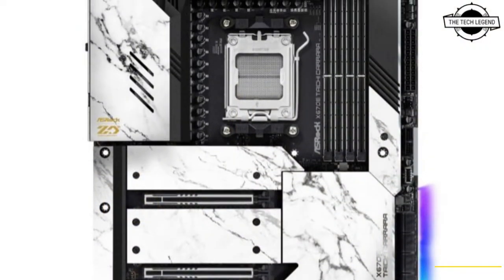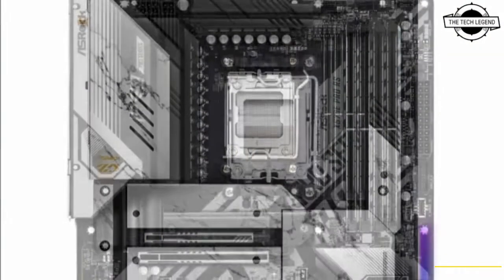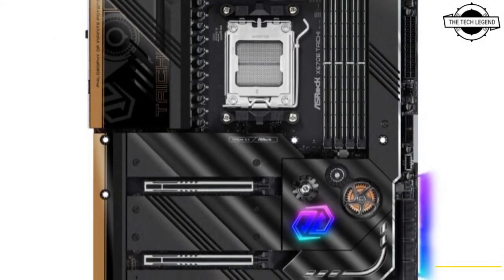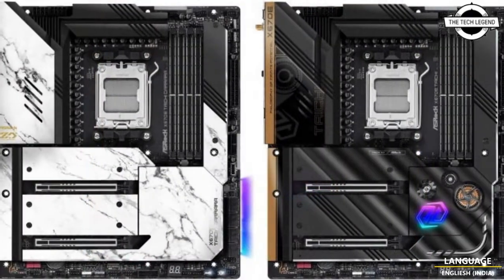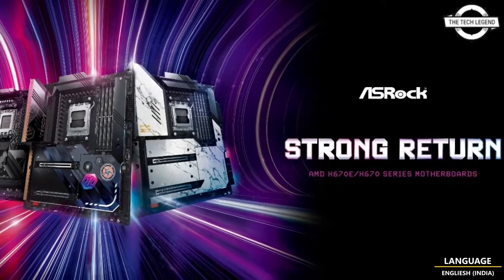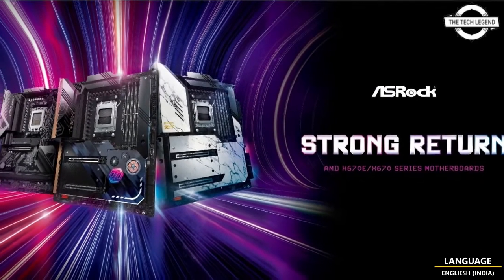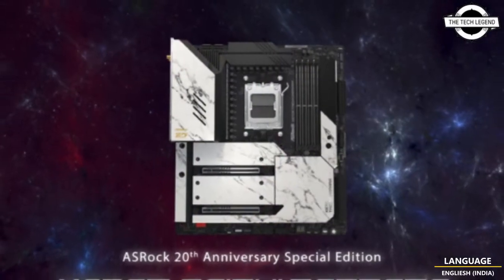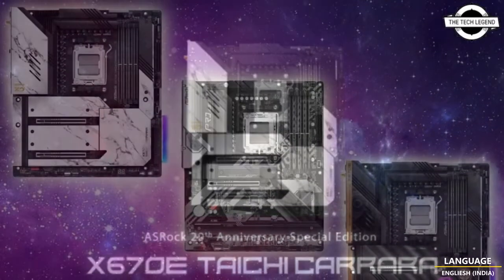The x670 is still designed for high-end enthusiasts and the x670E Pro RS for mainstream users. The x670E THE Carrera is a specially designed AMD x670 motherboard honoring ASRock's 20th anniversary. The concept features a beautiful appearance with the high strength and style of marble, used to embrace the I/O cover and heat sink of the entire body.